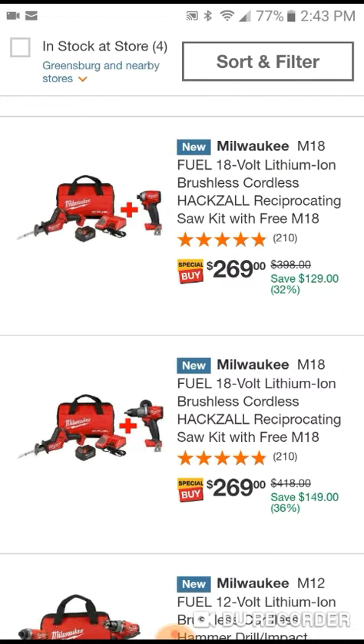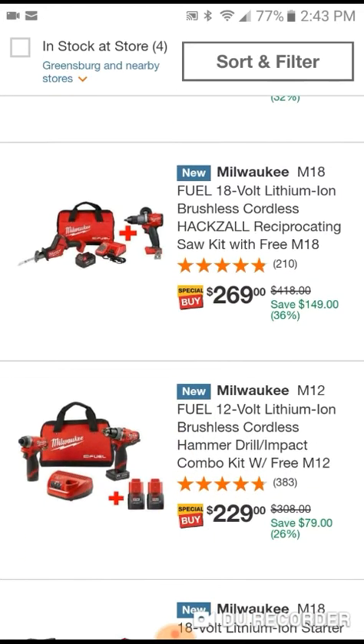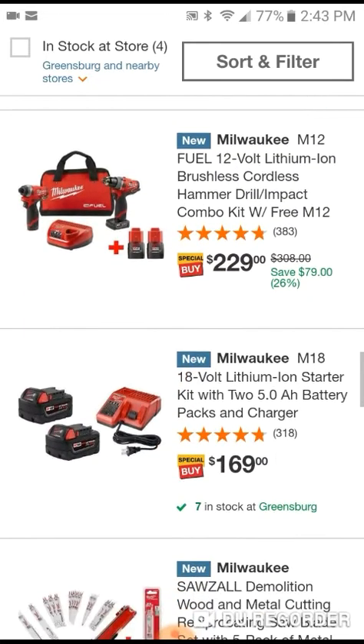The first deal I see: you get a hacksaw with one 5.0 battery and you get the Gen 3 impact wrench - pretty good, $269, not a bad deal. You can also get the same deal but switch out the impact wrench for the Gen 3 hammer drill, so that's pretty good there.